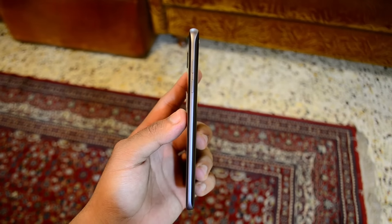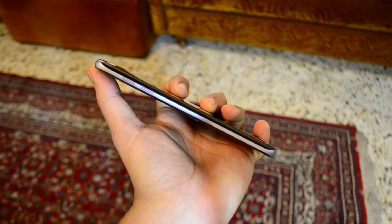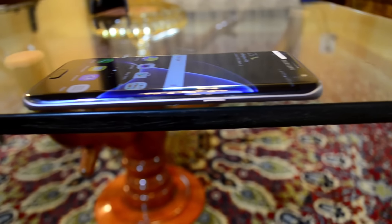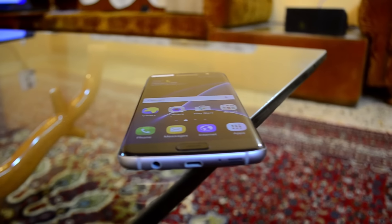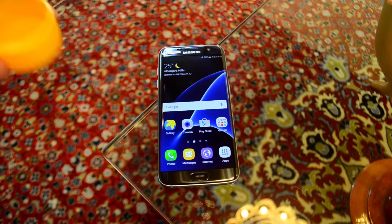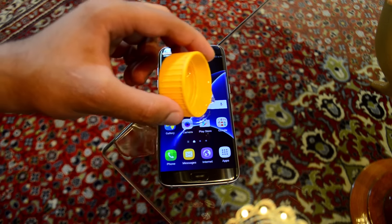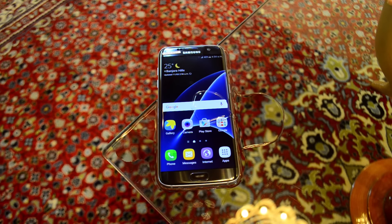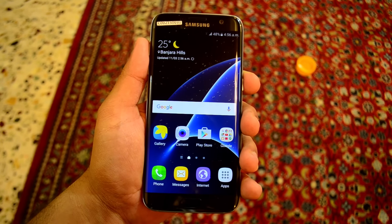It also has super-fast autofocus along with a front-facing wide-angle 5-megapixel camera. They bumped up the RAM to 4GB and made the phone slightly thicker than last year's model to accommodate a larger 3600mAh battery, though it doesn't feel thick at all. Both the S7 and S7 Edge are IP68 certified, so they are dust and water resistant up to 30 minutes at 1.5 meters of depth.